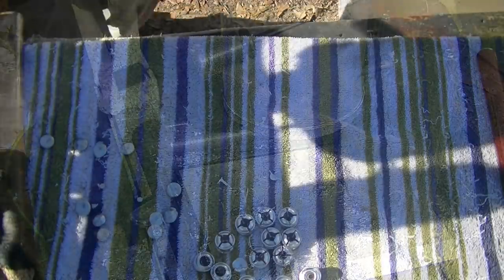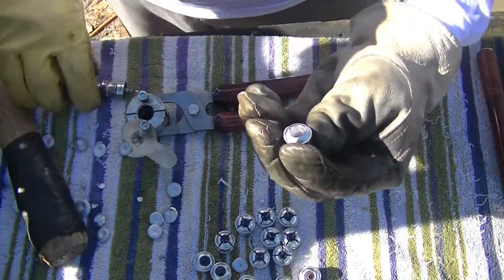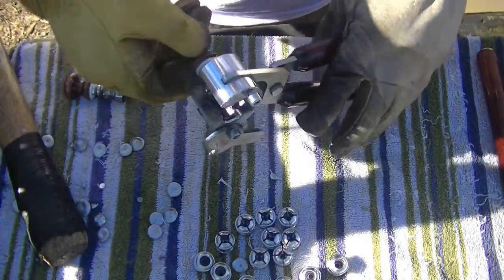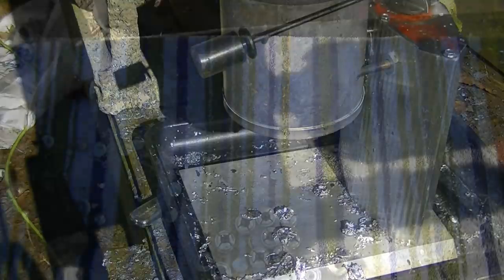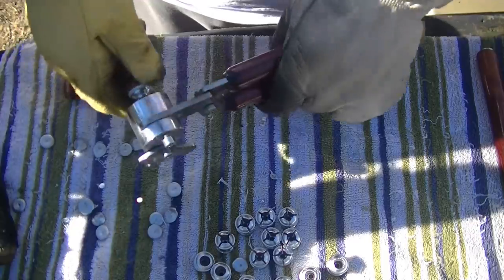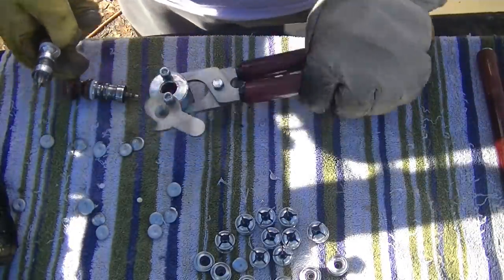That thing was designed to take down a brown bear. Boys over there in Russia don't mess around when we're talking about big game. That's looking great. I don't know if it had much to do with the mold getting hot enough, but let's put the segmented pin back in now that we've got it running great and see if that makes a difference. Now that pin's going to be cold. Mold is still dang hot. It's not bad.